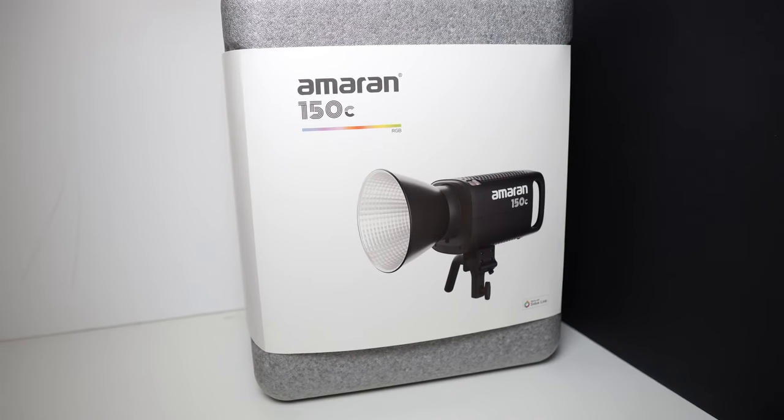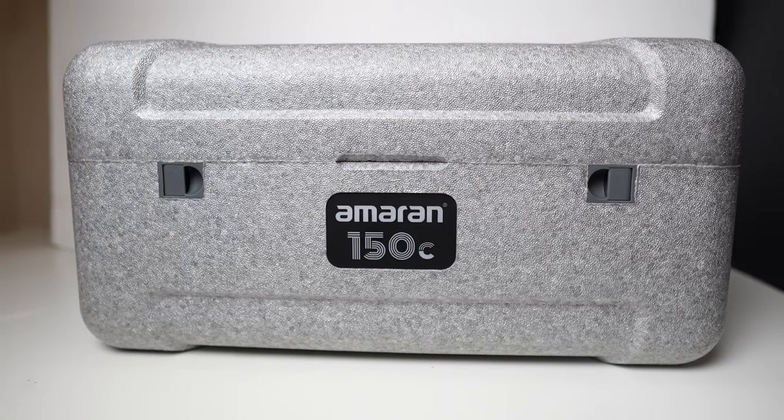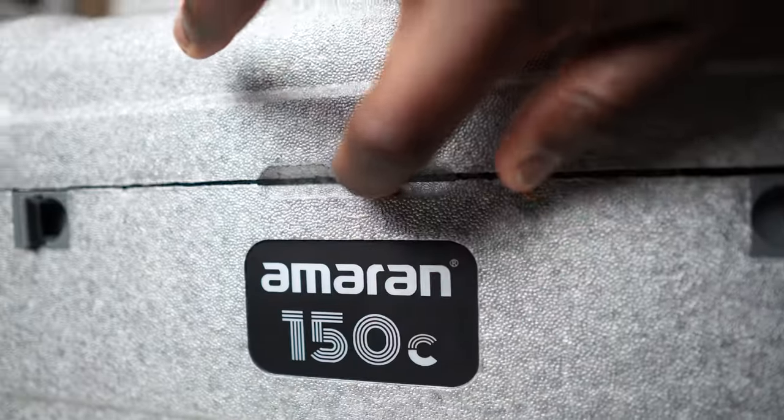When you do get it, this is what the 150C arrives in — a padded case with a carrying handle for that extra convenience and safety. This lightweight and durable case is easy to carry and store your light with its accessories, the ones that you actually get inside.